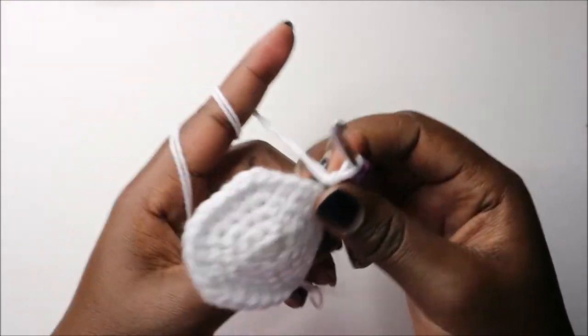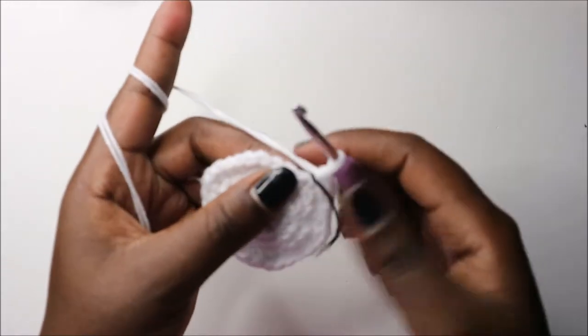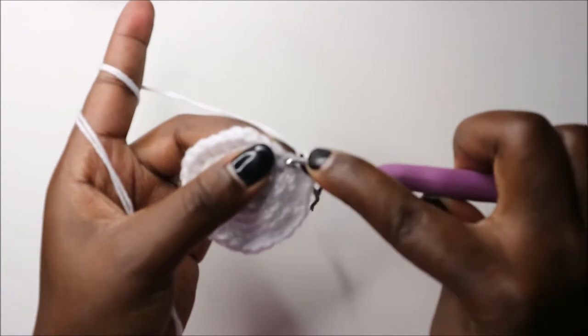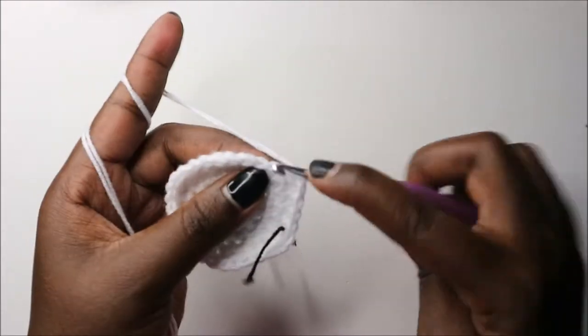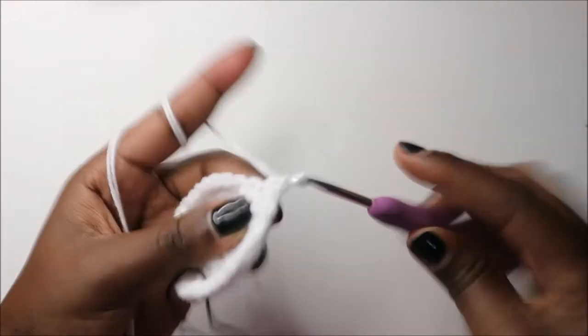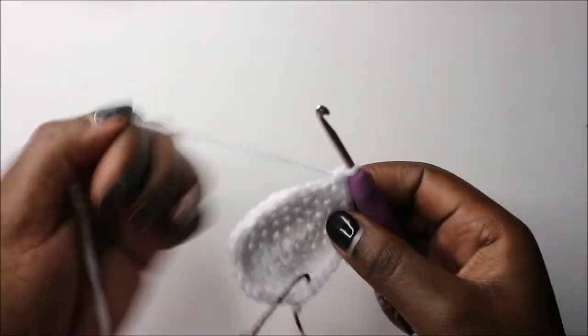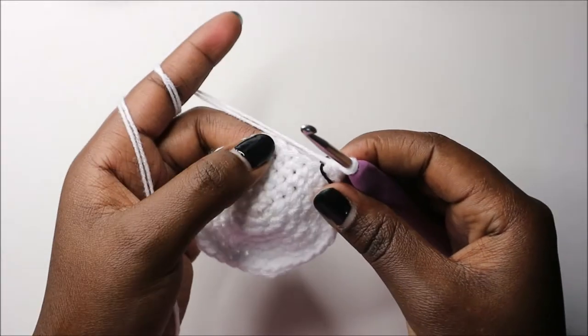In the sixth row do four single crochet then increase and repeat all the way round for 36 stitches total. Then in the seventh row do five single crochet then increase and repeat all round for a total of 42 stitches.